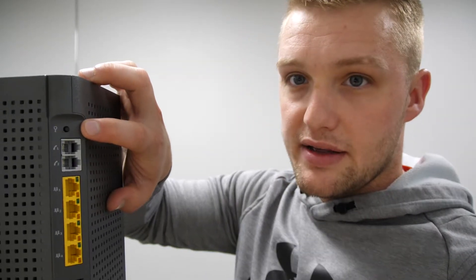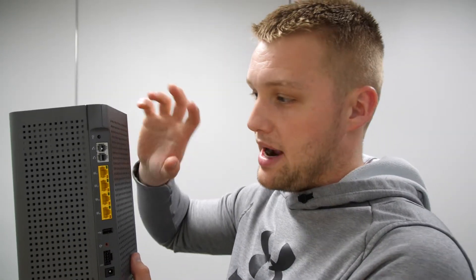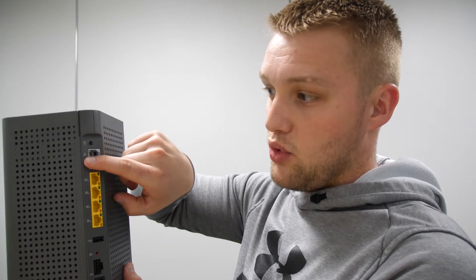Moving to the back and explaining the ports: the very top button you can see there is the WPS button, or Wi-Fi Protected Setup. You have two phone ports on the back of the U6X, and the top phone port — phone port number one — is used for your home phone service if you are signed up for that.